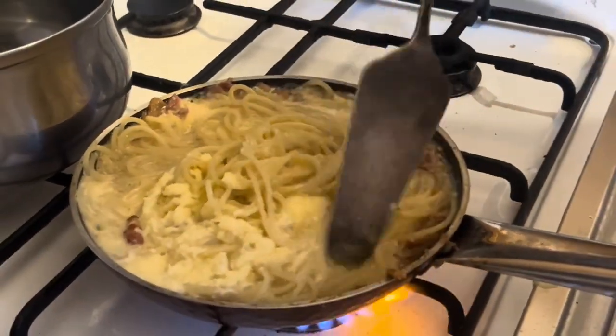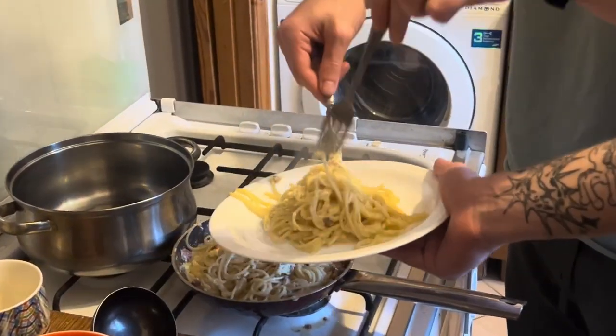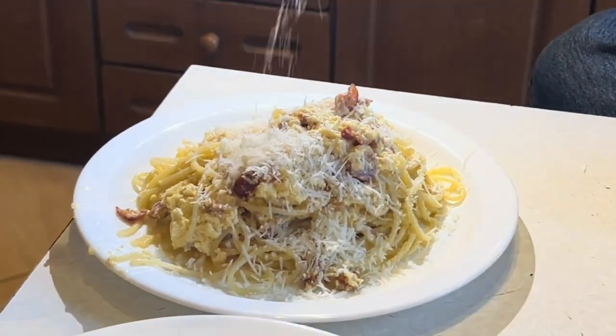Evaporate the water, stirring. Turn off the heat and add our mixture. Stir until done for a couple of minutes. Place on a plate and sprinkle parmesan cheese on top.